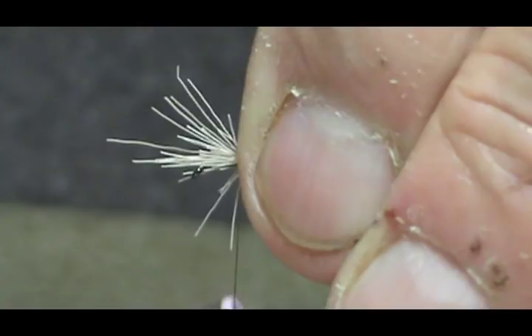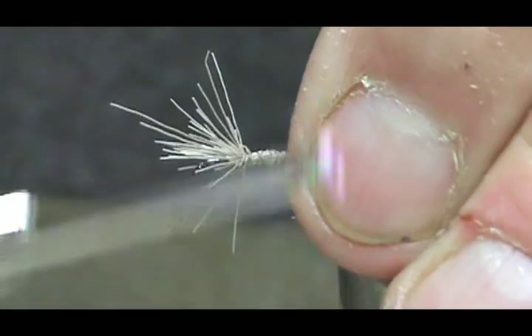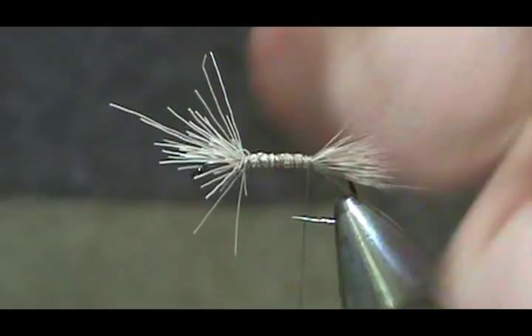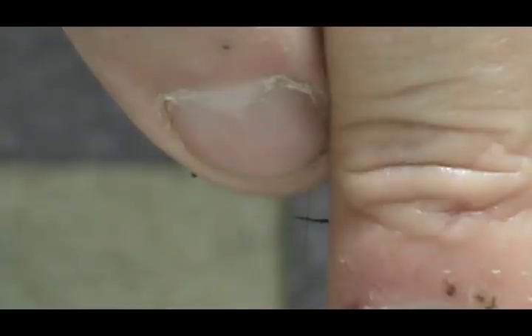That's what could happen to your tail if you wrap it too tight in the back — it can spin. I'm going to trim off the excess, pull everything to the top and trim that off.